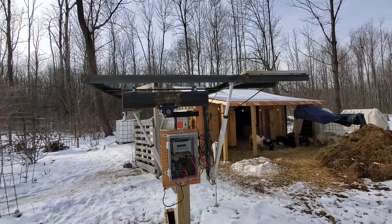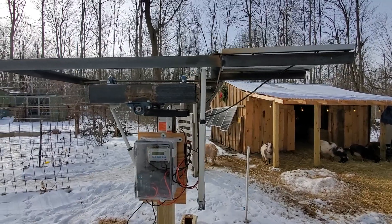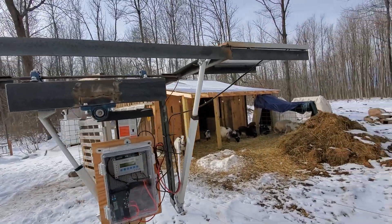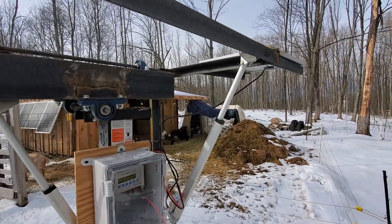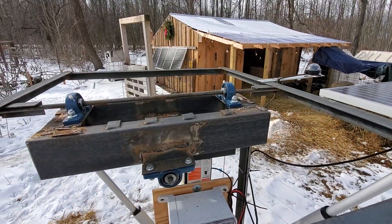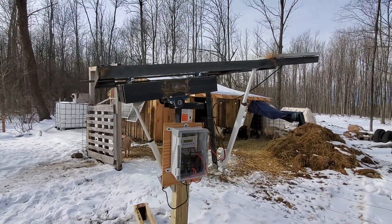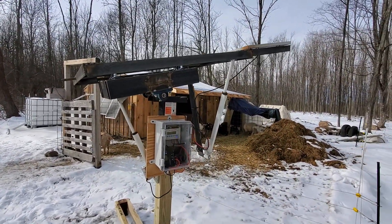Here's the junkyard solar tracker all put together — I just got to add my panels; hardware will be here tomorrow for the panels. Pretty simple system: it's got two axles, one for the x-axis and one for the y-axis. Right now it's in sleep mode — now it's waking up, it's gonna find the Sun.